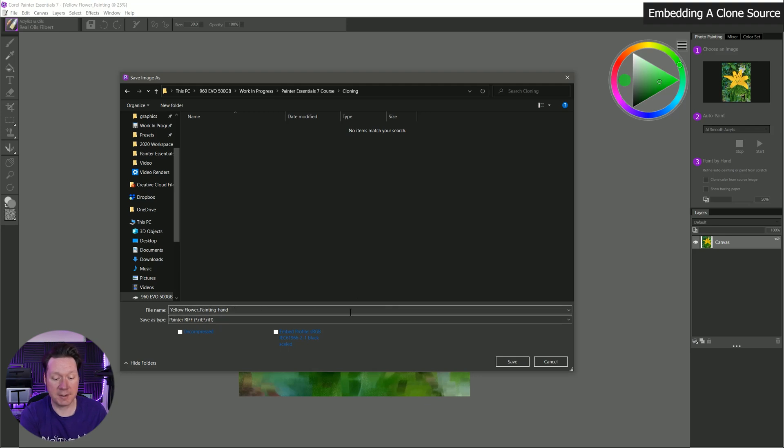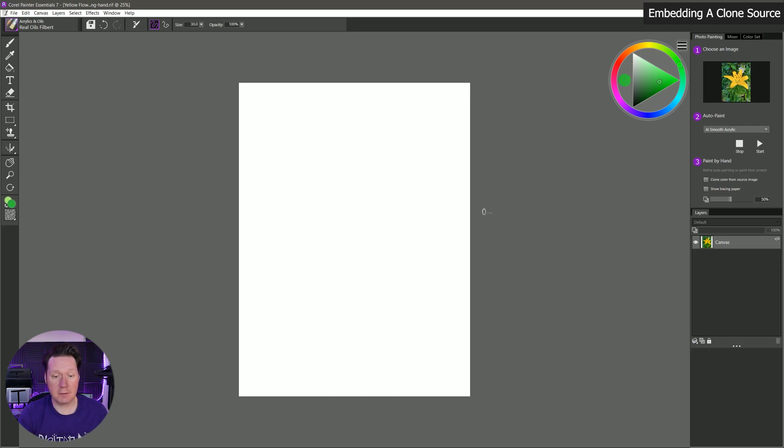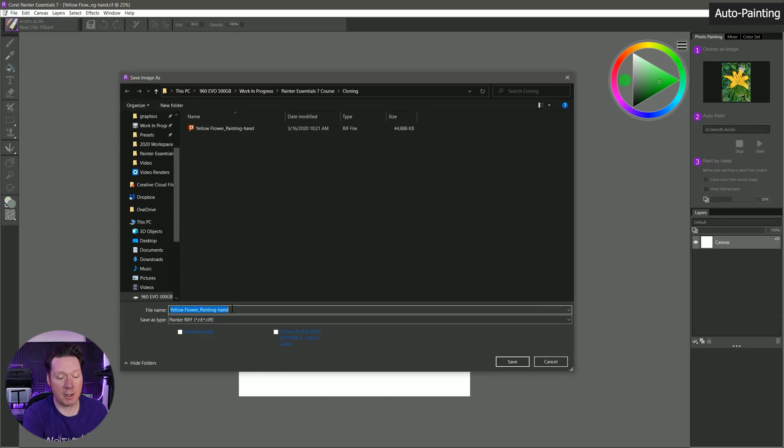I'll click OK to save that. If I wanted to share this on the web I'd save it as a smaller PNG or JPEG, or save it as other formats for printing. I'm going to clear this out and do a Save As to save a copy so I can keep my other version — I'll call this dash AI.